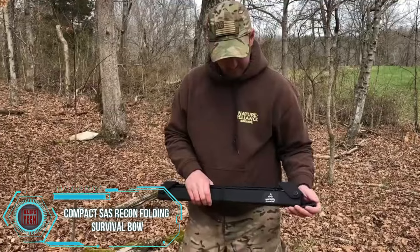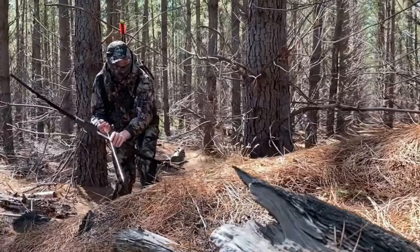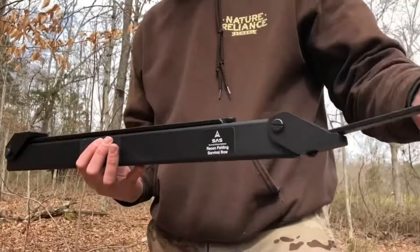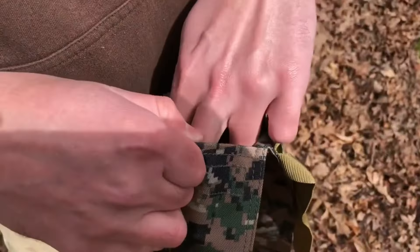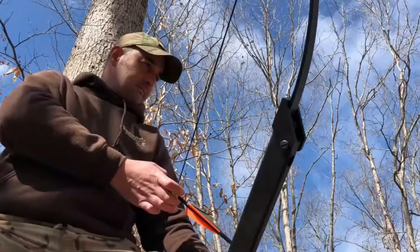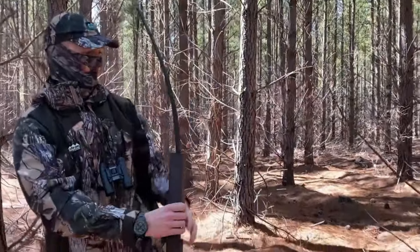Crafted in the USA and built to withstand the test of time, this folding bow means serious business. Arrows zip through the air at an impressive 60 meters per second, making it the speediest contender in its class. When it's time to take a break, the bow elegantly folds into a compact case, seamlessly fitting into many backpacks. This survivalist model comes with a price tag of $200, promising durability and performance that can endure a lifetime of adventures. Whether you're an avid archer or a survival enthusiast, this folding bow is a reliable companion for your outdoor pursuits.